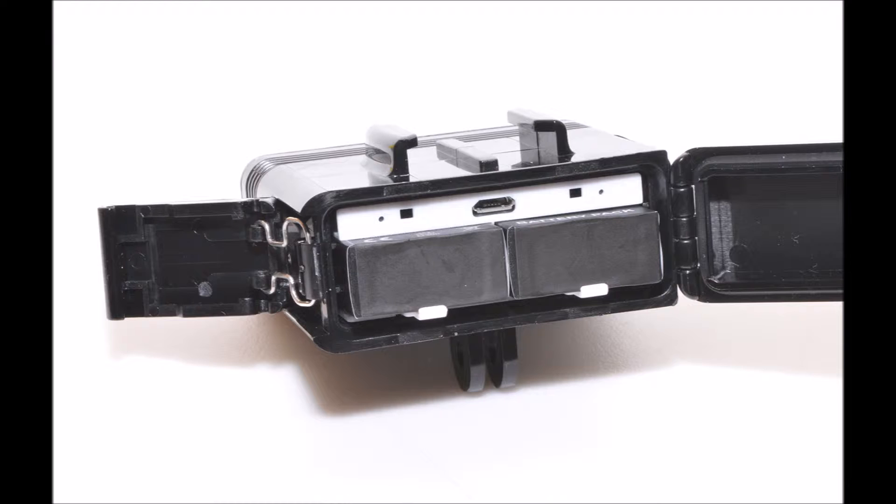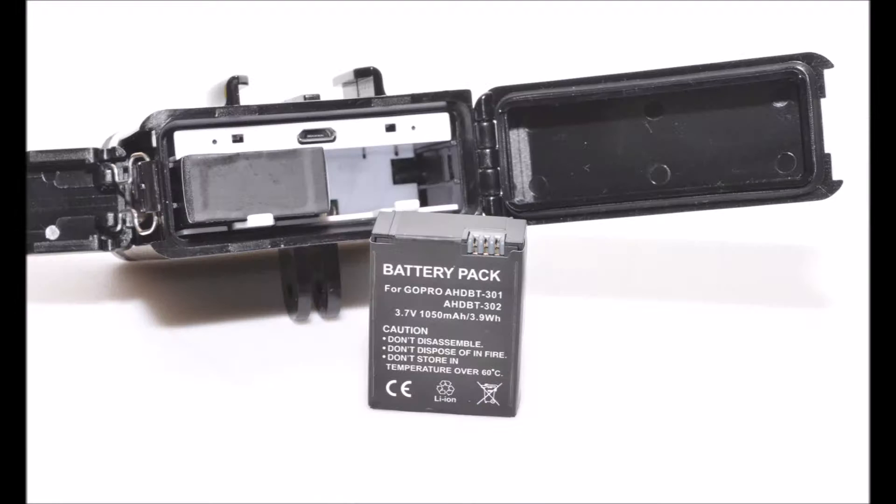Within the battery compartment, just above the batteries, is a small white plastic panel. In the center of this is a USB micro-B charging port, and either side are small LEDs that light up red when the light is charging and go out when it is fully charged. The batteries supplied are 3.7 volt, 1050 milliamp-hour batteries with no make or model number, although they are marked as AHDBT-301 and AHDBT-302 compatible.